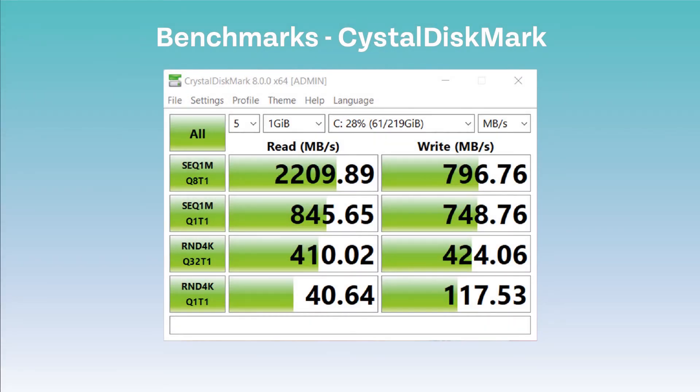This test was done to note the read and write speeds of this laptop. Results were average but could have been better.